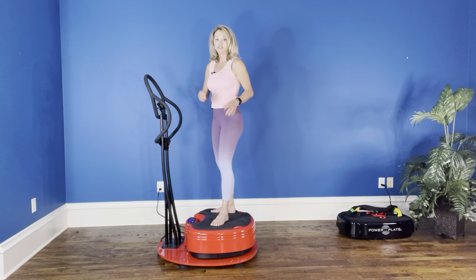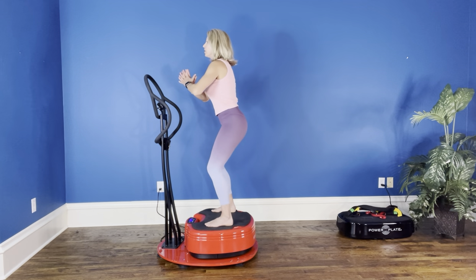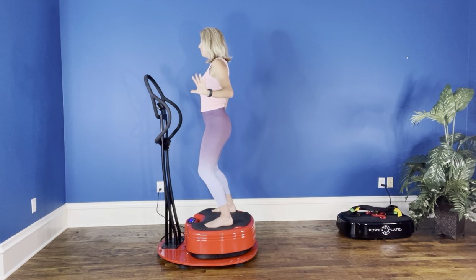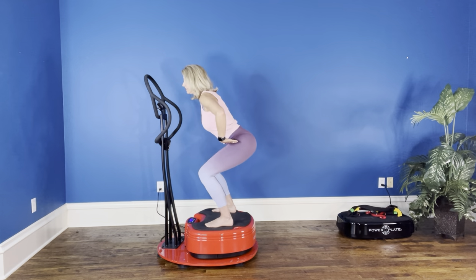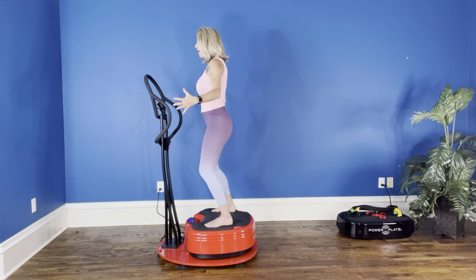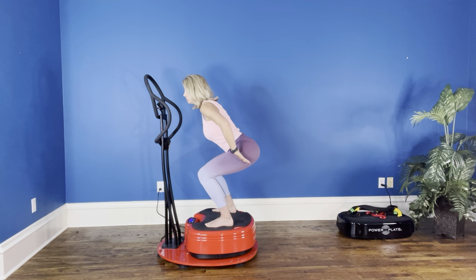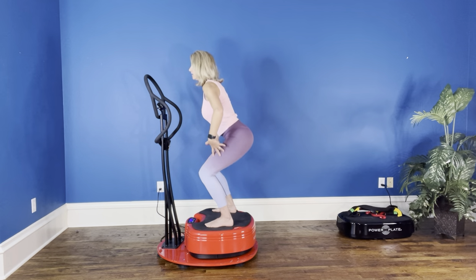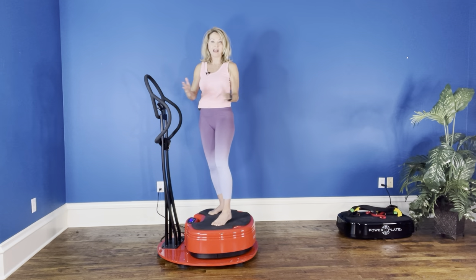Are we ready? Let's start the vibration — 30 seconds. Down into the chair, five, four, three, two, one. Back to the up position, five, four, three, two, one. Back down into the imaginary chair, five, four, three, two, one. Back and up, five, four, three, two, one. One more — down into the chair, five, four, three, two, one. And coming back. Now my vibration stops. I'm at the end of those 30 seconds.